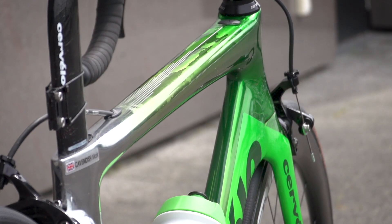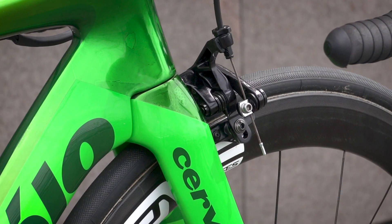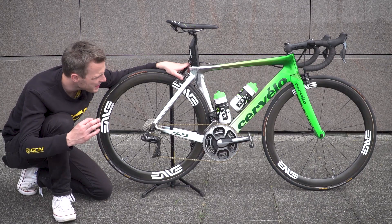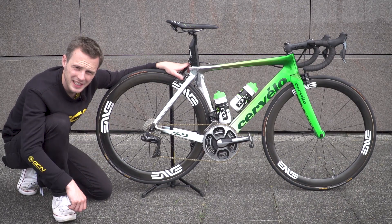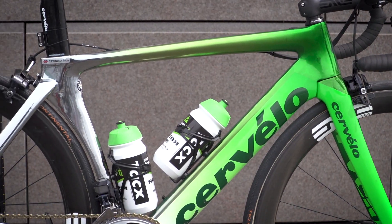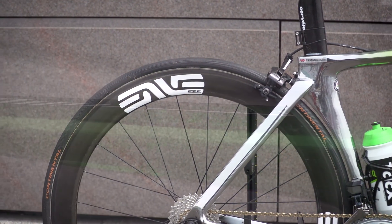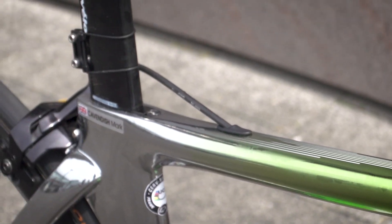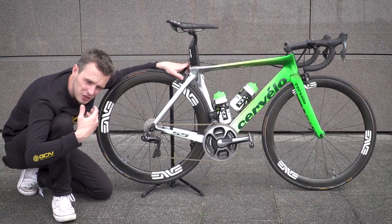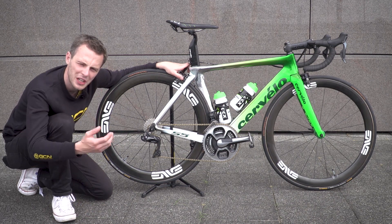One's here and one is over at the Dimension Data Team Mechanics truck. The paint apparently weighs between 10 and 20 grams — and looking at this, it looks like it's a 200 or 300 gram paint job, it is that stunning, but no, just 10 or 20 grams. It was painted at Silverstone, one of the major motor racing circuits in the UK, so it's safe to presume that there's some sort of Formula One, next level technology included in it. But it's actually so thin that there are certain points where underneath the glossy green lacquer, you can see the carbon weave on the Cervelo frame shining through.